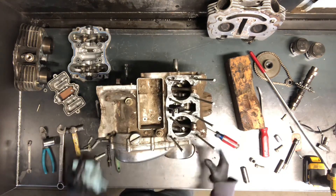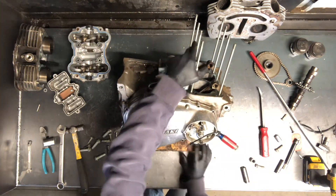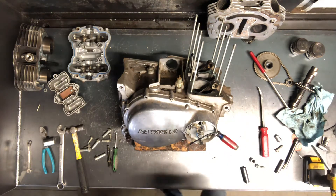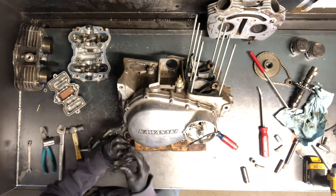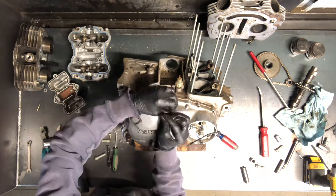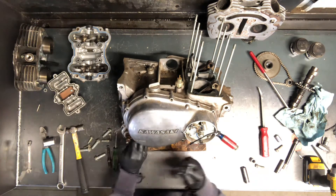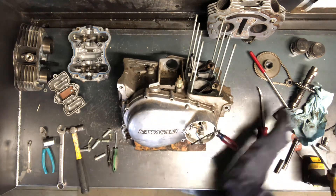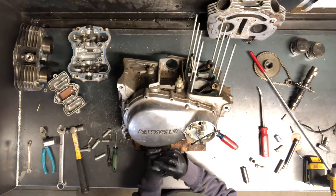Next we'll pull this clutch cover. Drain the oil — this holds about three quarts of oil. The oil filter comes up from the bottom, which you can see once we get this motor completely torn down. We've got five millimeter Allen bolts all the way around this side. This is the side that your kickstarter shaft comes out of your motor. Down the bottom you've got your sight glass on this clutch side, and your pulser assembly or your points. That cover was already removed.